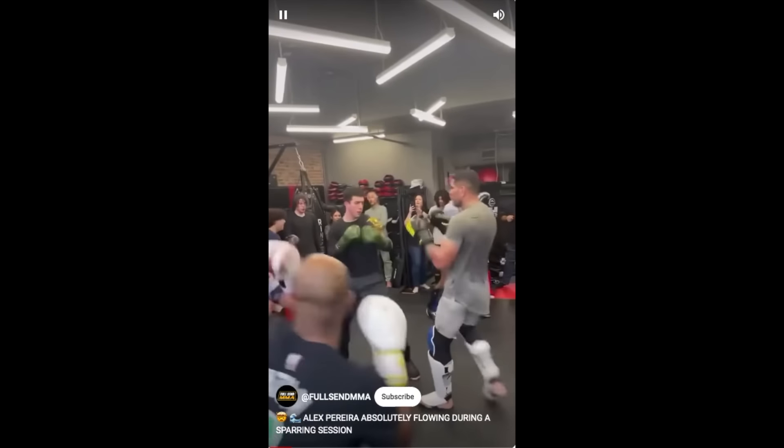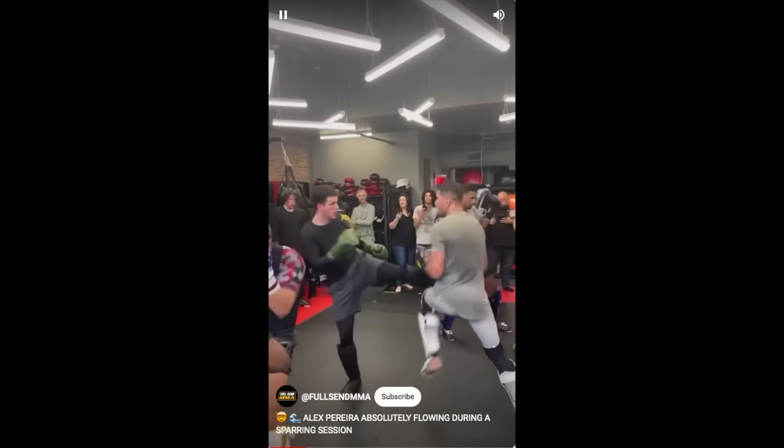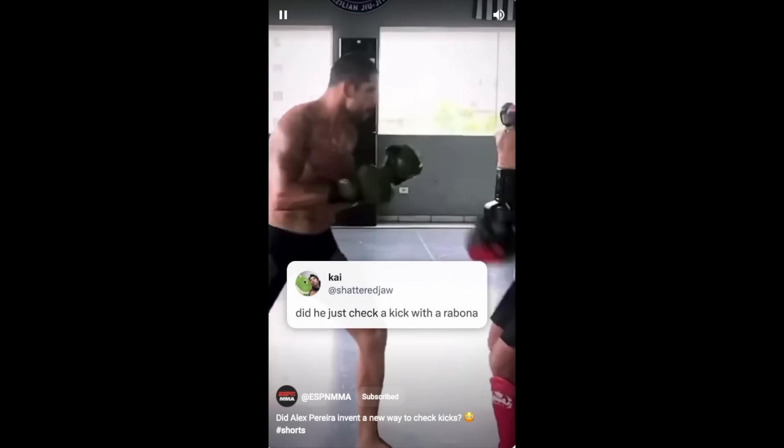I've noticed a lot of people on social media commenting about the new way that Alex Pereira is checking low kicks, whether he's in a sparring session or he's in his pad work. Today we're going to talk about the viability of using this to check low kicks, and you might just think I'm going to say there's no reason to do it, never do it — but my answer might surprise you.